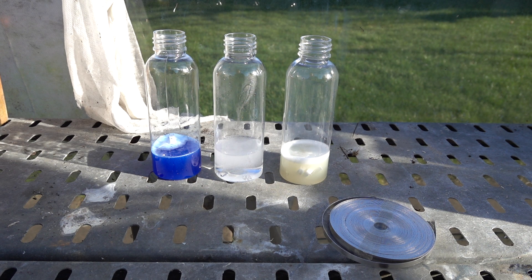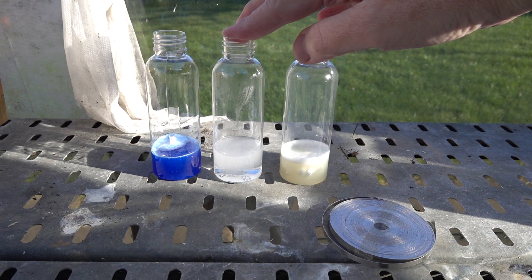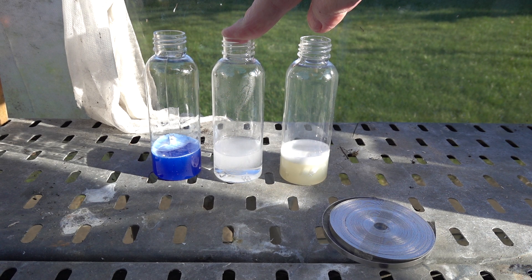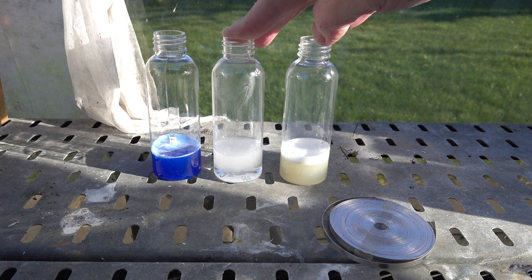One of the questions is: can we trap enough gas to test with a lighted splint? Let's try putting a finger over the top of one of the containers — the ethanoic acid here. The volume in the headspace of each bottle is much greater than the amount of gas being produced, such that I can feel no additional pressure on my finger. If it is hydrogen, we'd expect it to rise to the top of the bottle and perhaps give a positive test with a lit splint.